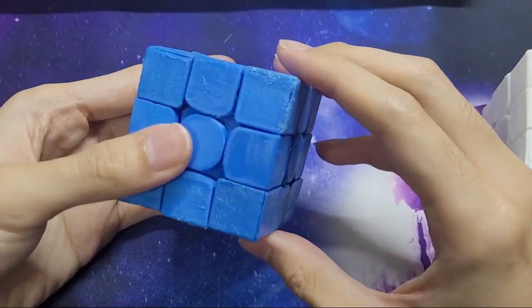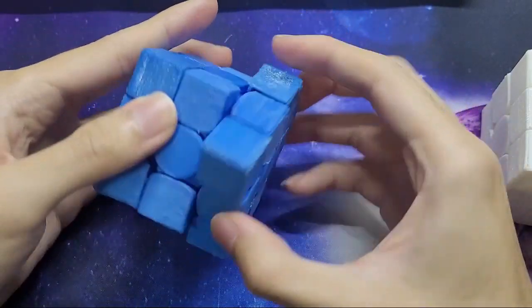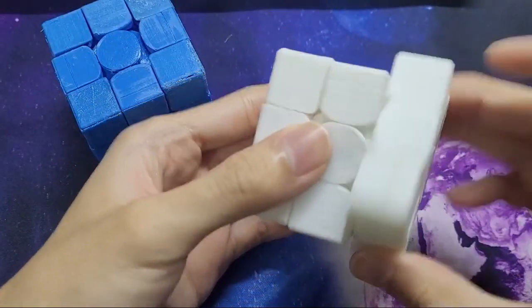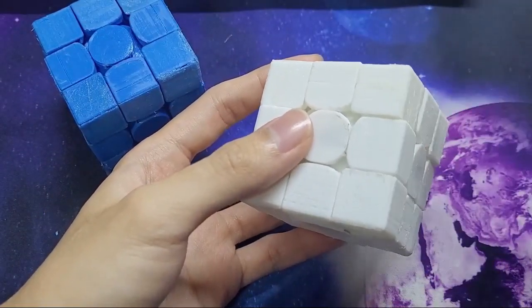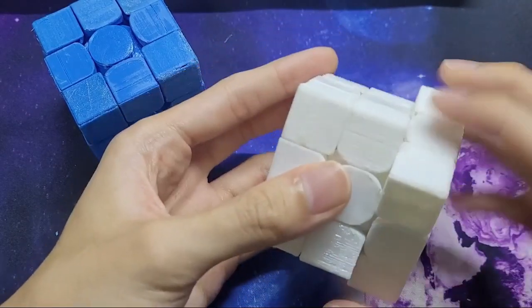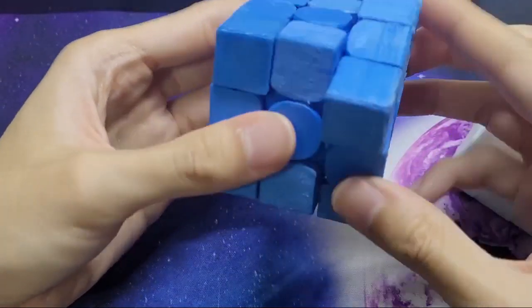Fresh out of the printer both cubes were pretty terrible with a lot of friction and needed to be broken in, but the PETG cube broke in a lot nicer. Overall the PETG cube is a lot more stable while the PLA cube is much catchier.